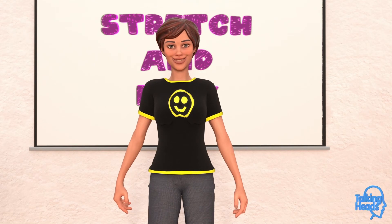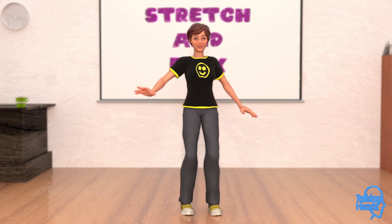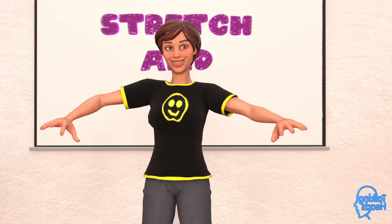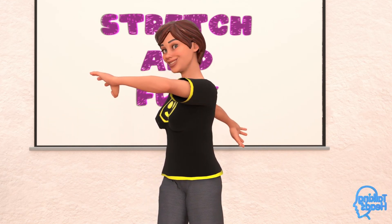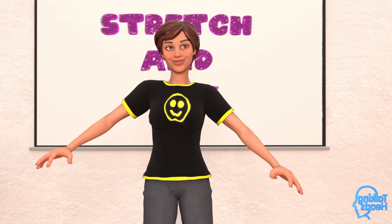Alright, we're on our last one. With your toes pointed forward, twist your waist over your left shoulder and hold for three seconds. One, two, three. Now let's look over our right shoulder and hold for three seconds. One, two, three. And shake it out.